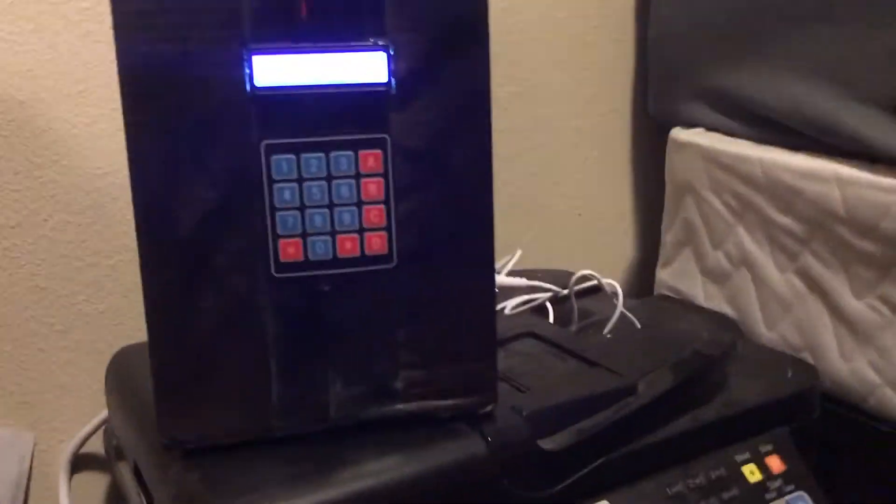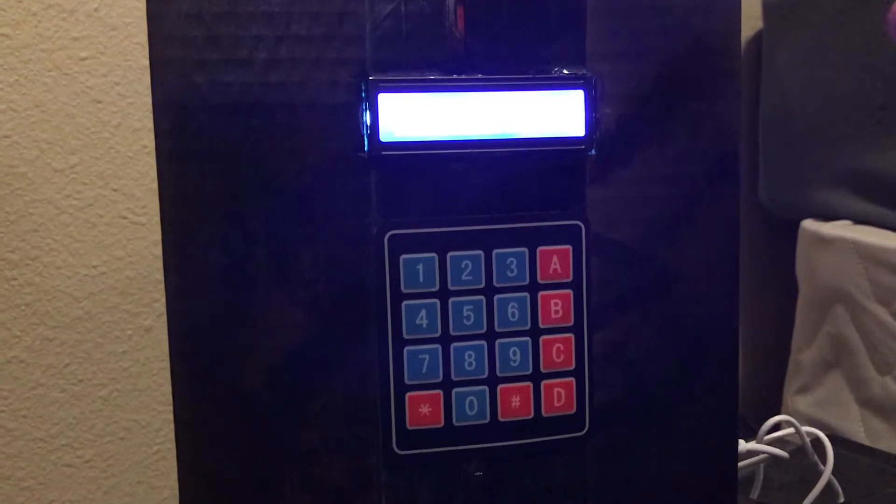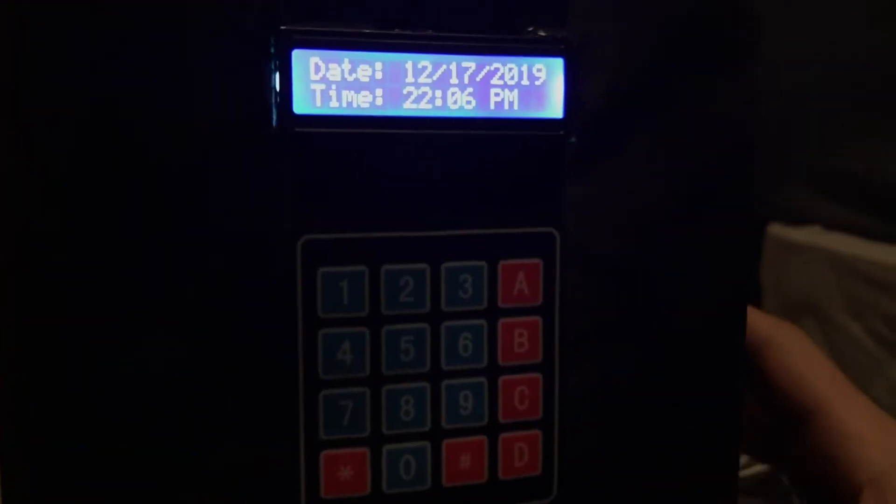By default, through the real-time clock module, it can display the date and time, real-time.